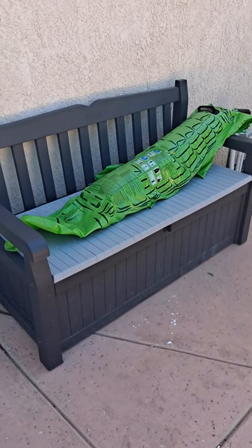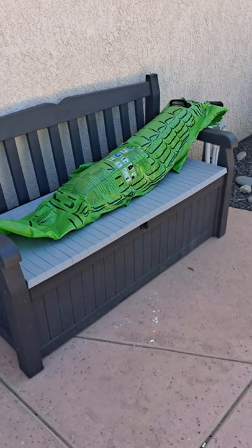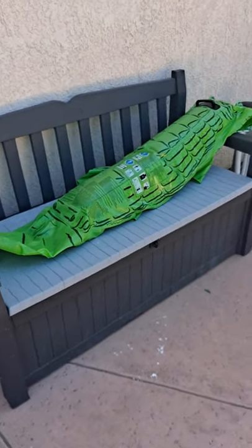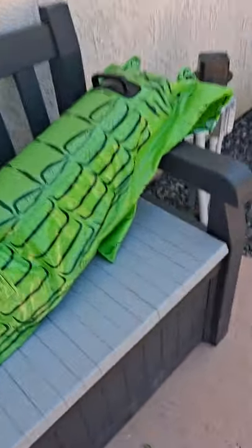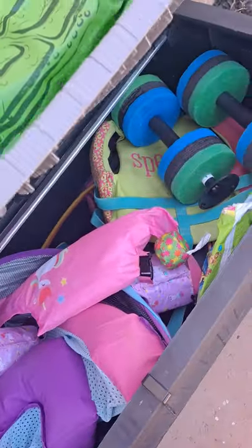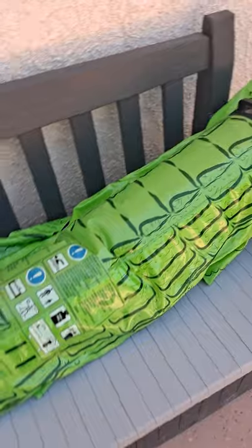I got this bench to go outdoor. I'm really into things being multitask, so it's a nice sturdy bench — indoor, outdoor, weather-resistant — and then you open it up and it has all our pool things in there. Everything fits; keeps the backyard looking nice and neat.